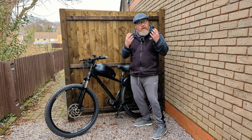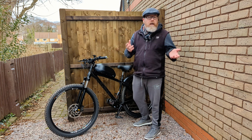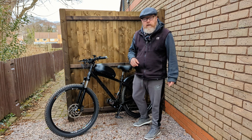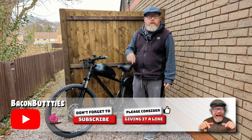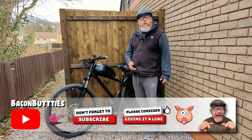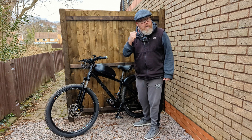I'll get a front mudguard so I don't get mud in the face — that'll help. I'll try and do a good video and see how it goes. If you want to see more tests, hit the subscribe button, hit the notification bell, or give this video a like and I'll see you in the next one.